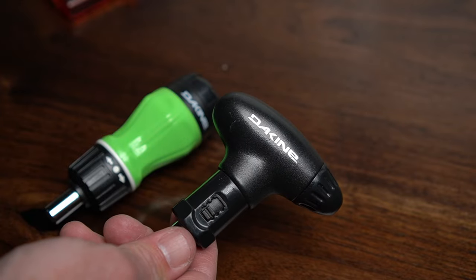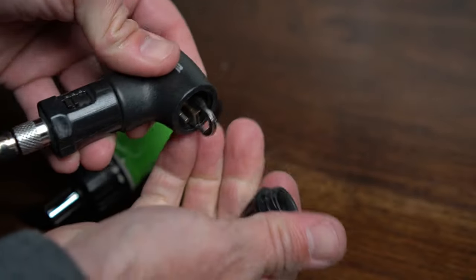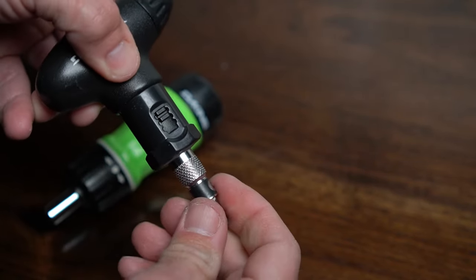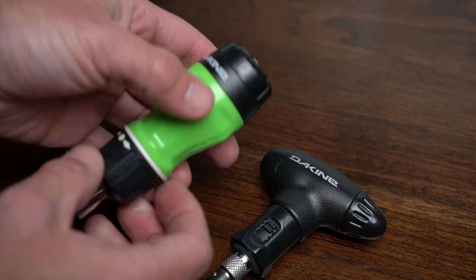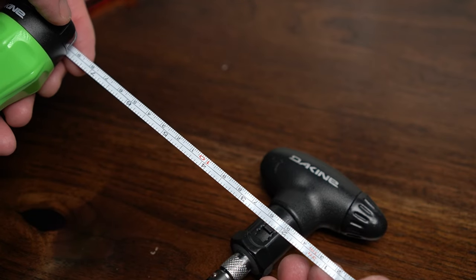Moving up in size are these Kind tools. They store the bits inside and also have a built-in ratchet. This tool is slightly smaller, but this one has a feature that I really love for snowboarders — a built-in tape measure to make sure your stance width is always perfect.